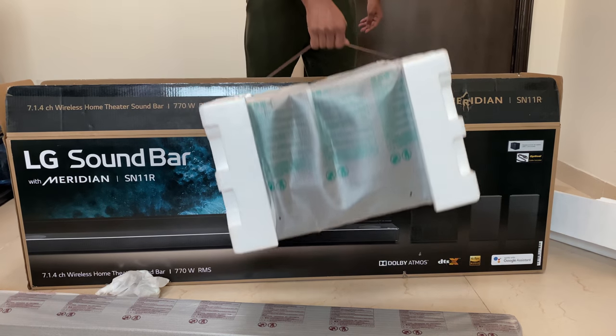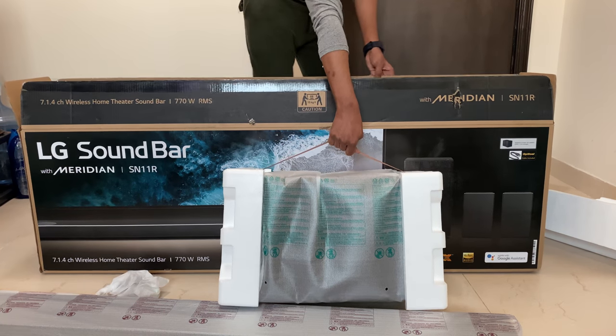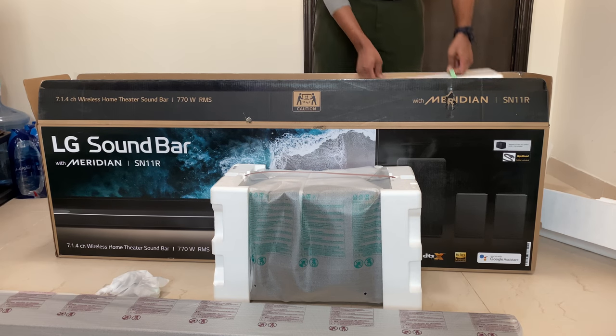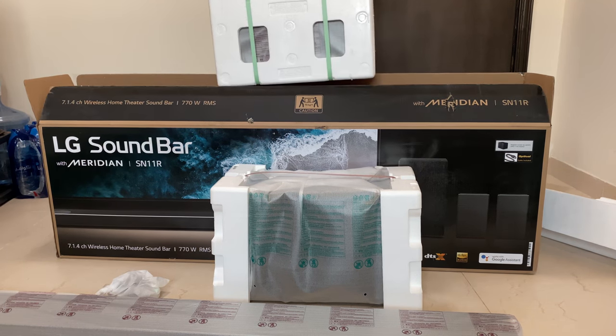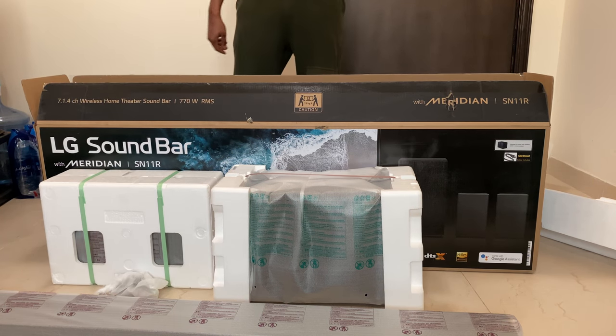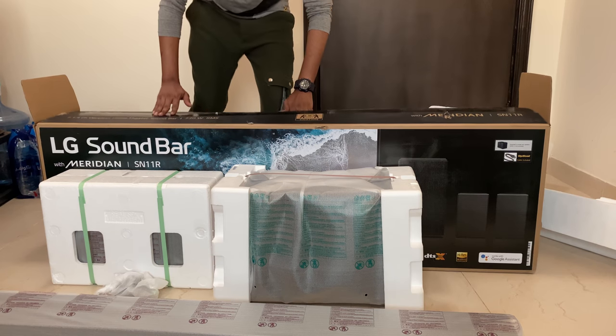There is a subwoofer. And these are a pair of surround speakers. The surround speakers are actually Dolby Atmos-enabled speakers.